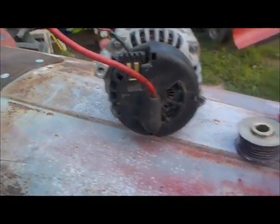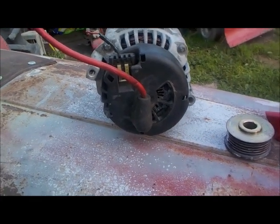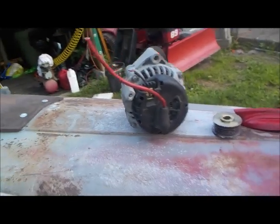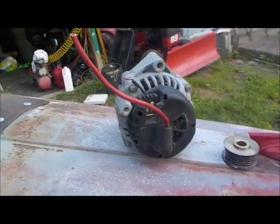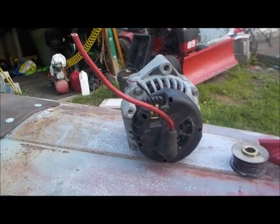So I need to know where that wire goes, if I have to use it, or can I just wire this like a one-wire alternator — just have it wired to the battery? That's what I need to know. Tell me what to do.